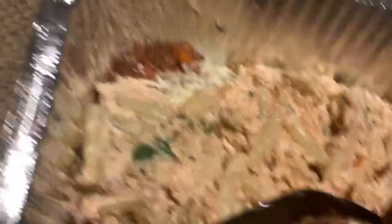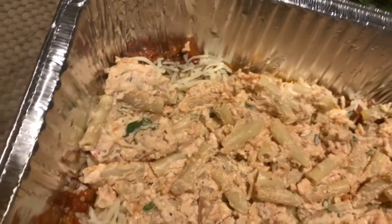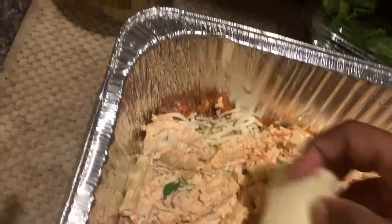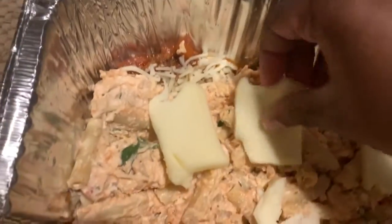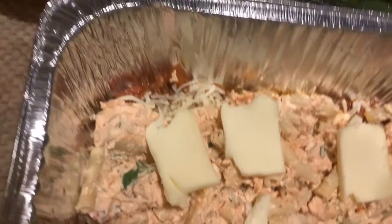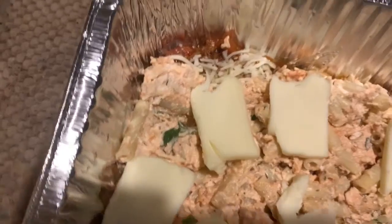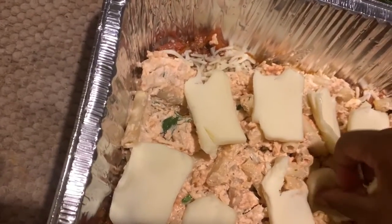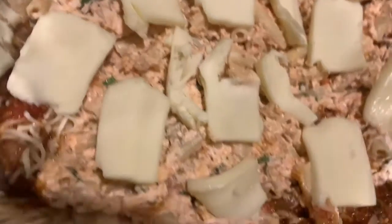Push the noodles down into the sauce. I also chopped up some fresh mozzarella — just putting a few thin slices here and there throughout the layer. With that, the next layer is ready.